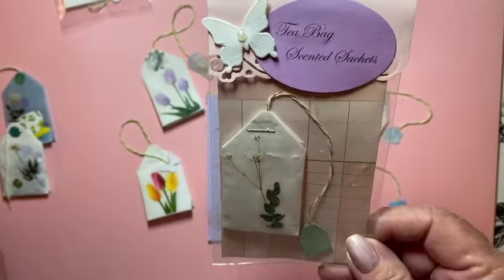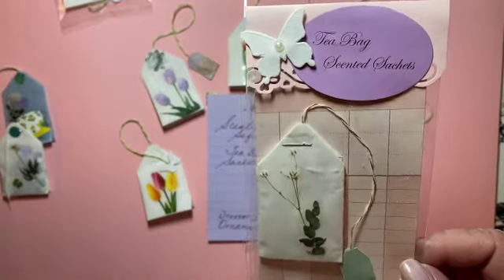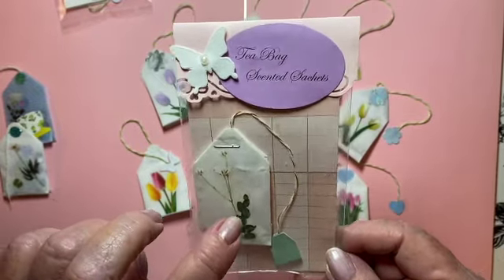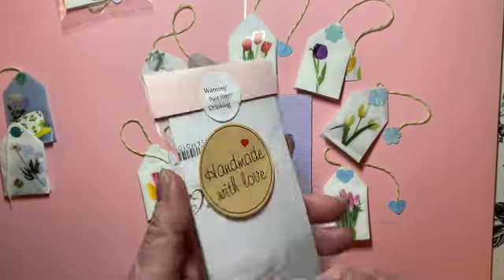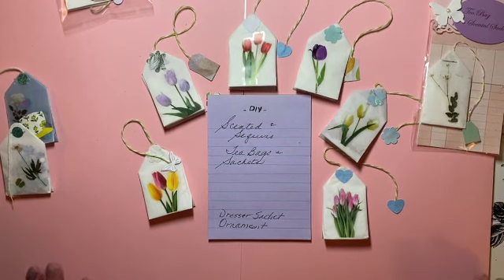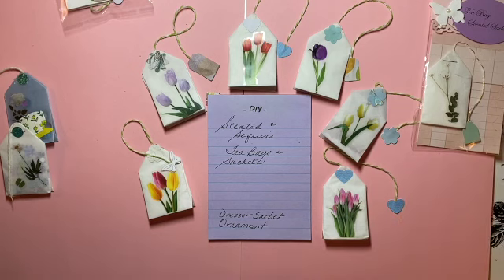I think that's a lot of fun, especially if you're going to send it out as happy mail or sell them at a craft fair — just to make sure people know that it's a sachet and not a drinking tea bag. So as I said, warning: not for drinking.